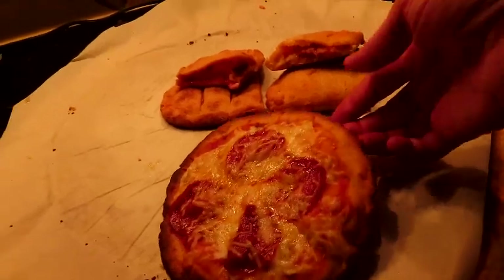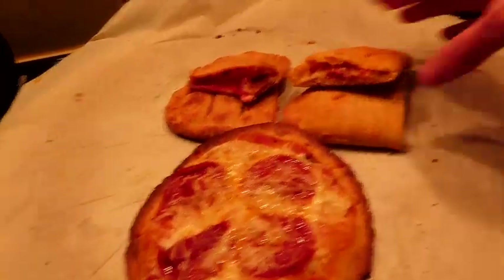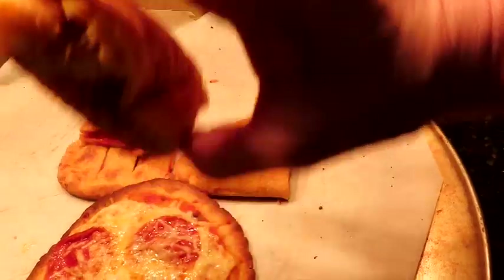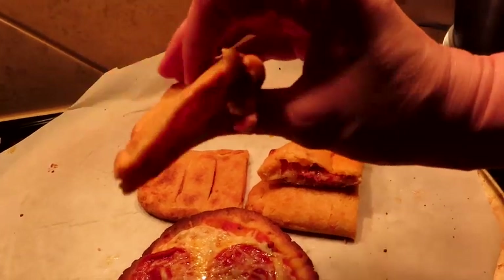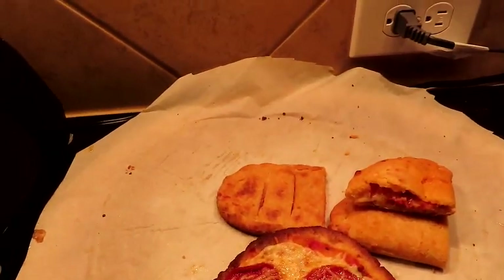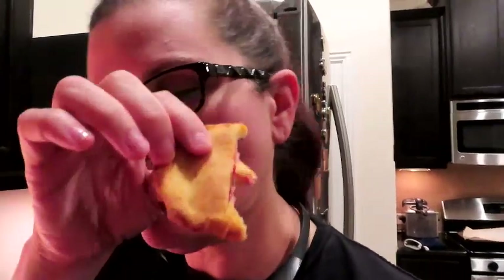Okay guys, here we go — this is our little personal pan pizza. This is our pizza pocket — you can see our cheese and pepperoni inside. And this is our strawberry and cream cheese danish. I am super excited about this one. Have you ever seen that convenience store danish with cream cheese and fruit? These are on the menu now. Oh my gosh, we just made miracles happen!